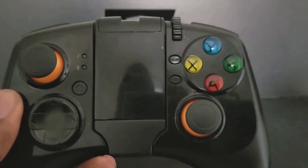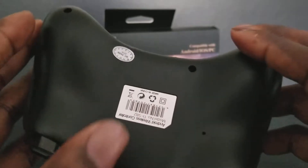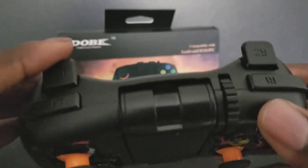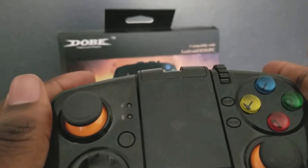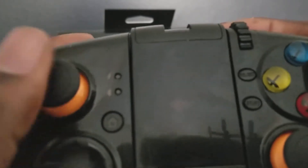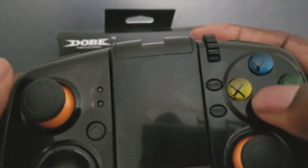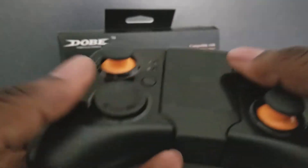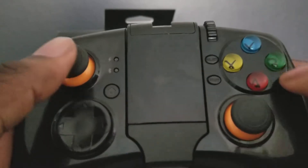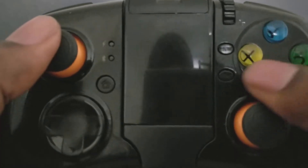All the buttons work and it does what it's supposed to do. The D-pad is pretty good — not sure how well the sound's picking up, but the buttons are clicky. The quality's pretty good, the actual controller is light, so it feels cheaper than the actual buttons, which feel pretty good. I wish they lit up though, that would be sick.